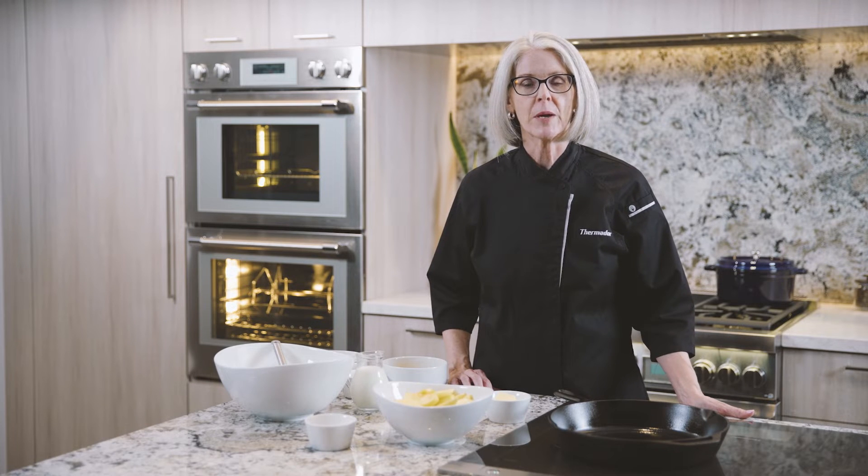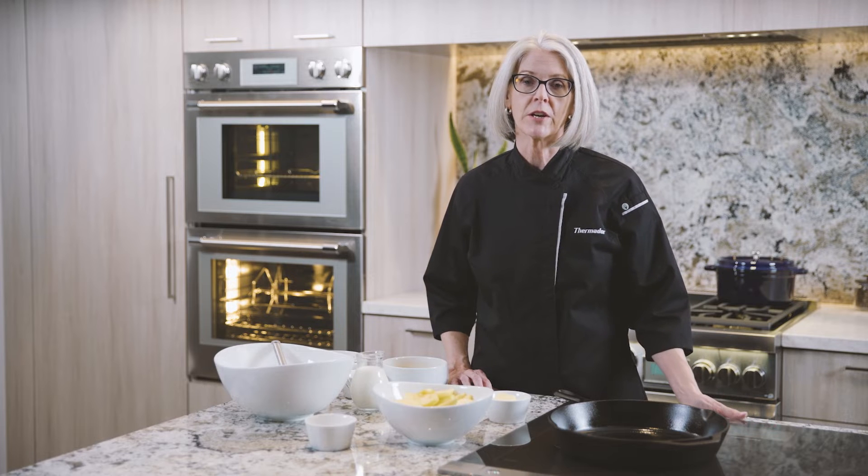If you aren't familiar with it, a Dutch Baby is an oven-baked pancake served warm in a cast-iron skillet with fruit and maple syrup. I'm going to add some cooked apples to this one that we'll prepare first on our induction cooktop.